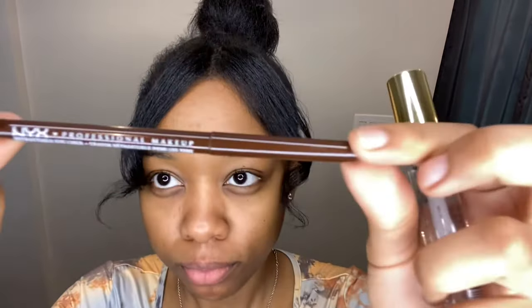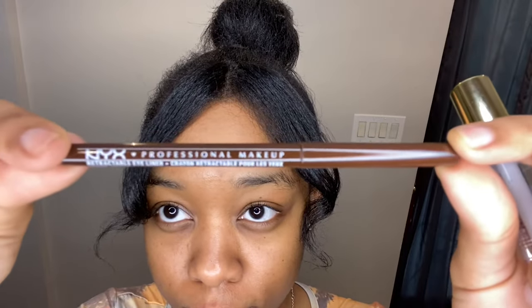First, you want to make sure your lips are super dry — nothing on them. Then you're going to take your lip liner pencil, which can also be an eyeliner pencil. Make sure it's brown. I got mine from a local beauty supply store.